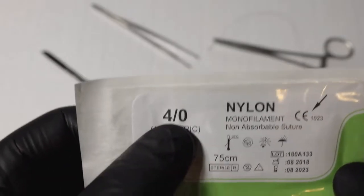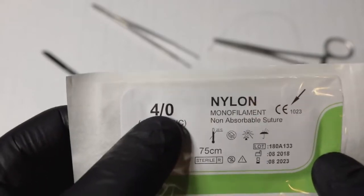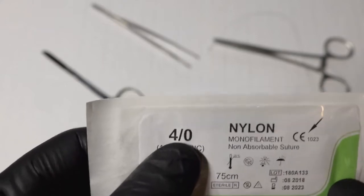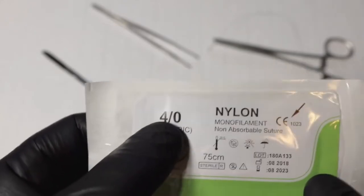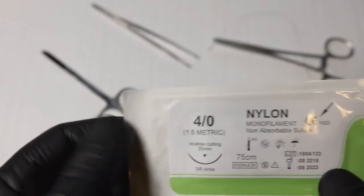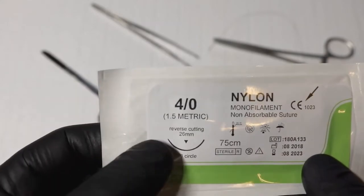The main thing to know is the sizing: on the face you're going to use a 6-0 or 7-0, since you want a finer suture to minimize scarring. A 4-0 is your go-to for most repairs, and 3-0, 4-0, and 5-0 are the sizes I use most often unless I'm working on the face.